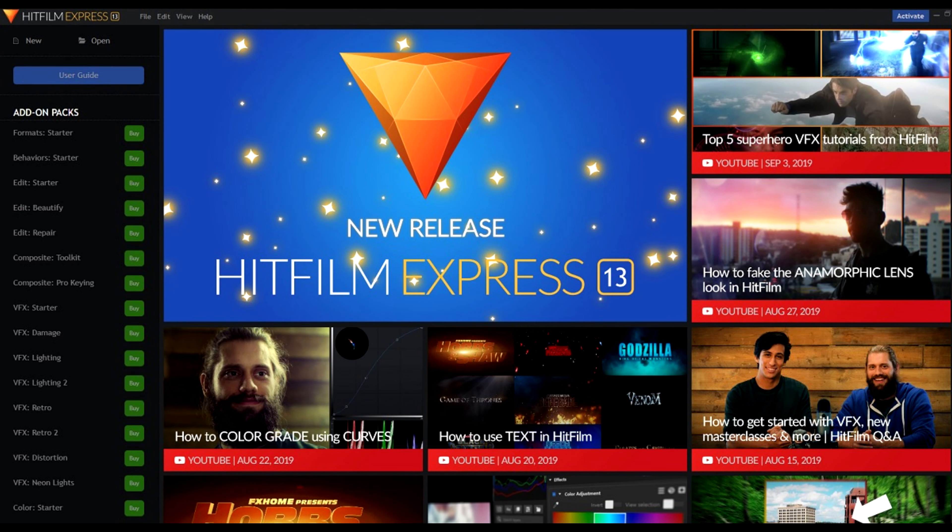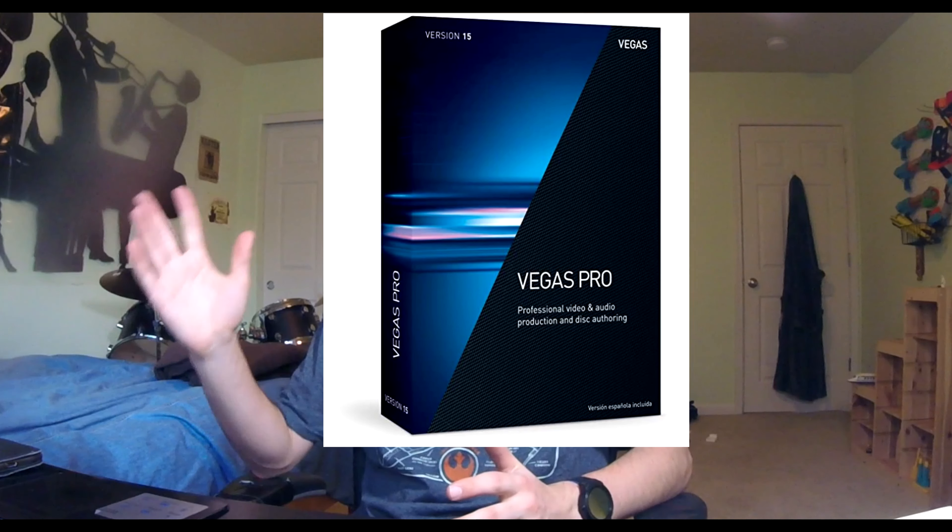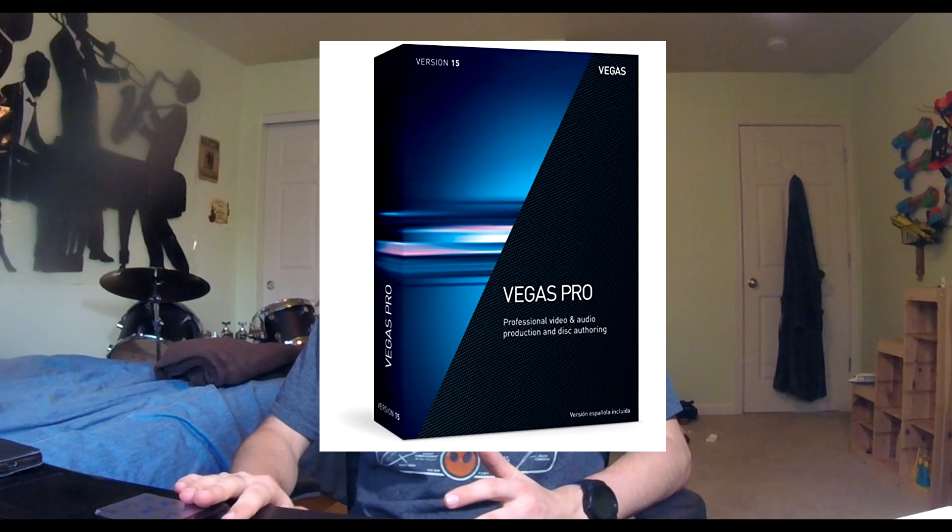Anyway, here is my very sad story. Make sure to check out HitFilm Express — really great editing software. Vegas Pro 15 is fantastic editing software.